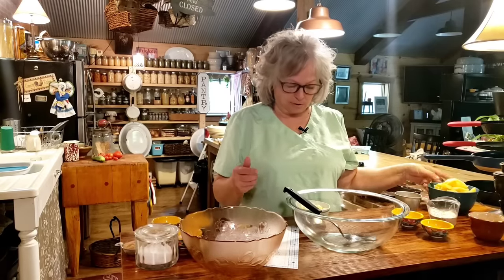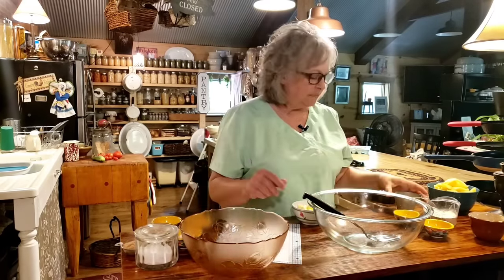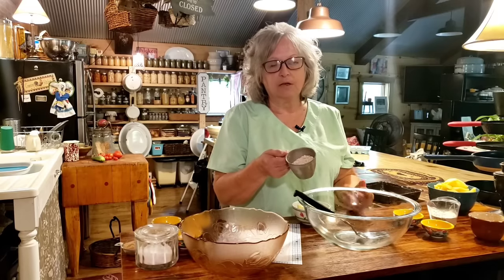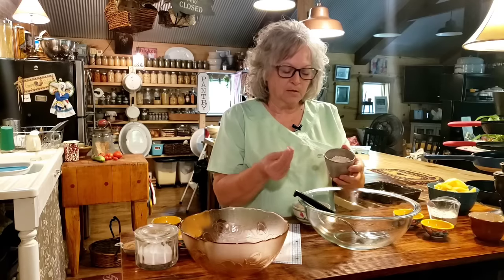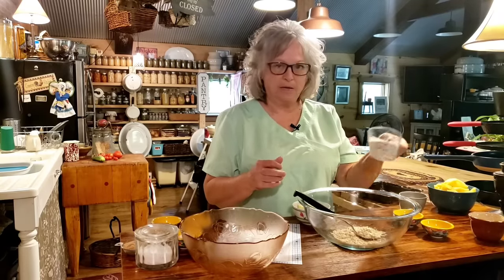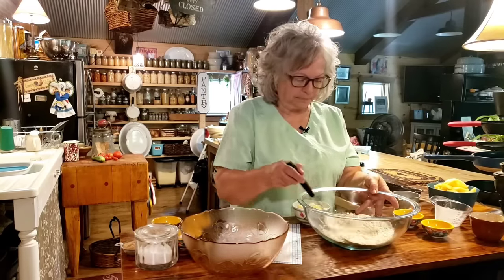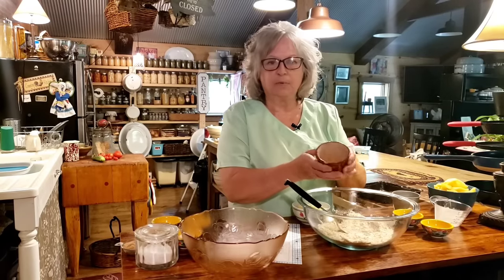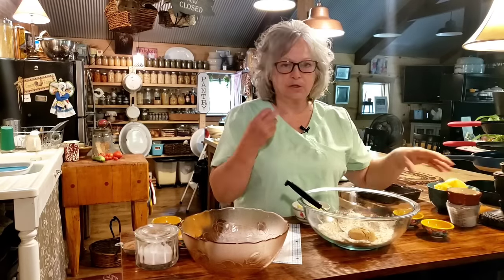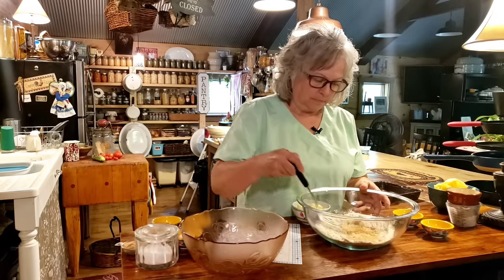The first thing we're going to start on is the topping. I'm going to start out with half a cup of quick cooking oats, but you can use old-fashioned oats if that's what you got - it'll work with either one. I like the quick cooking oats because they're just smaller. And I've got a half a cup of all-purpose flour. I've got a half a cup of brown sugar - you can use dark brown sugar. I really like dark brown sugar because it's got such a deep molasses flavor to it.